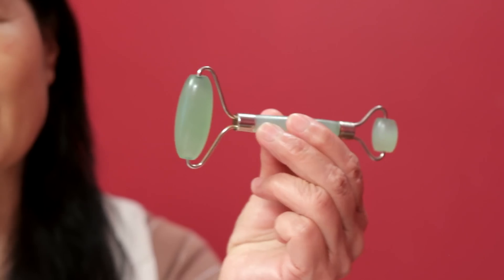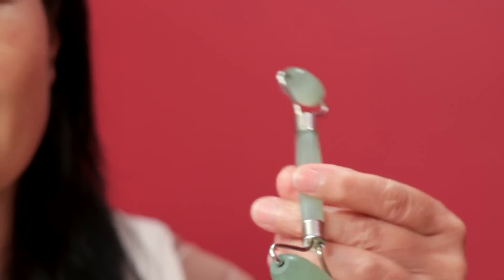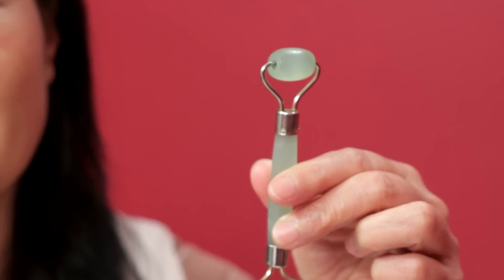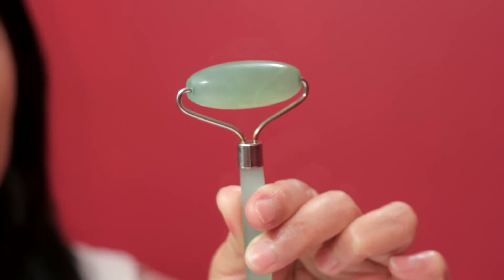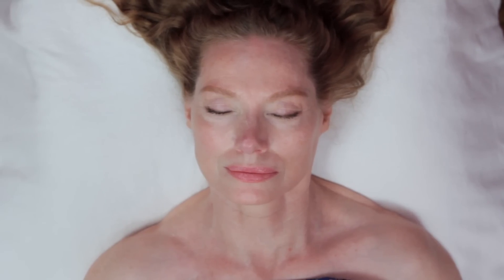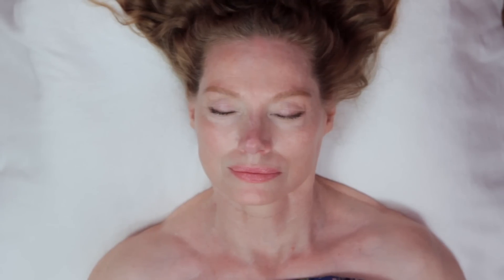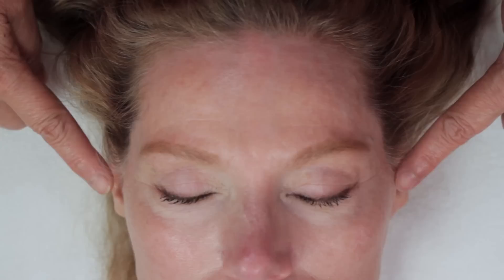Our massage therapist Chennai will be using a Chinese double jade roller with the larger roller for the broad areas and the smaller roller for around the lips and eyes. It is made of jadeite because it is cool on the skin and aids the lymphatic process. It is important to start near the lymph nodes or drainage points. For the face, this is the collarbone area and also around the ears.